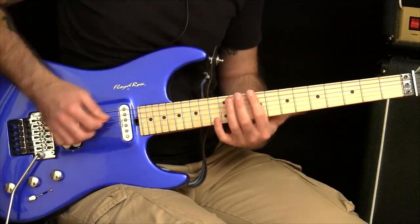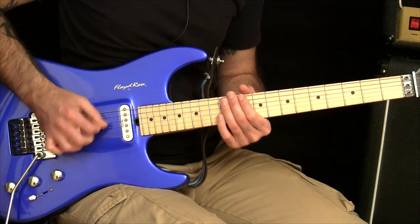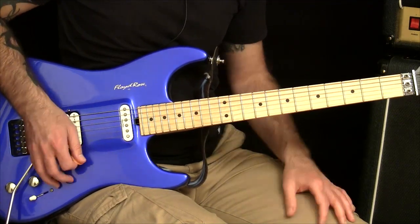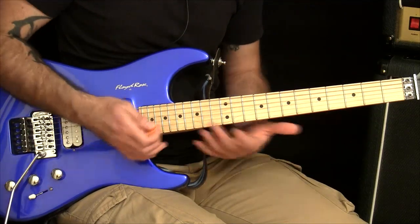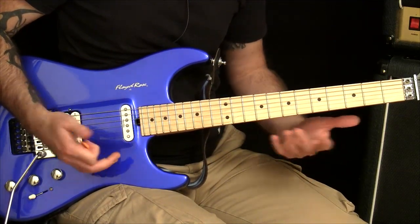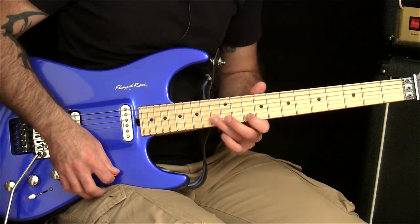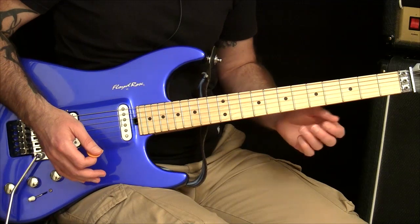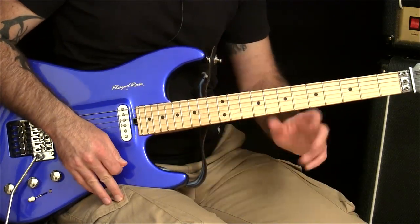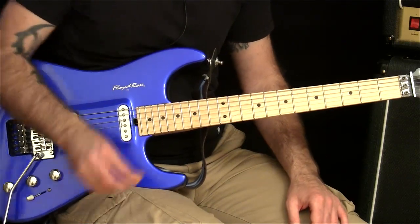The idea is that you're just taking away the pressure of having to do loads of stuff with the fretting hand and focusing on the picking motions themselves. That way you take away all of that struggle, frustration, and running out of energy with the two note per string stuff — you're focusing on each hand, finding out which one needs the most attention, sorting it out, and moving on from there. That's it for that episode and I'll see you guys next week.